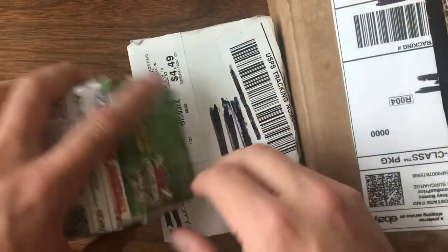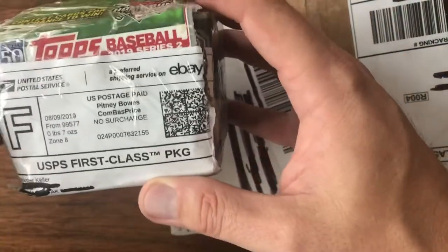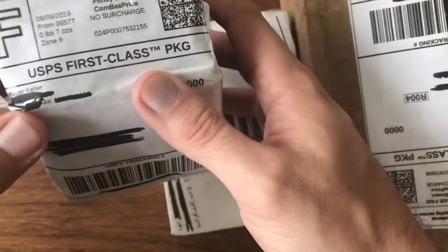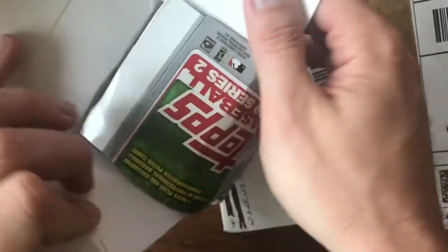Welcome back to Vintage Diecast Restoration. I've got another mail call up. It's actually Sunday instead of Saturday — I've been traveling for business. First I've got something from Master Keller. This I think was an eBay purchase, if I remember correctly.